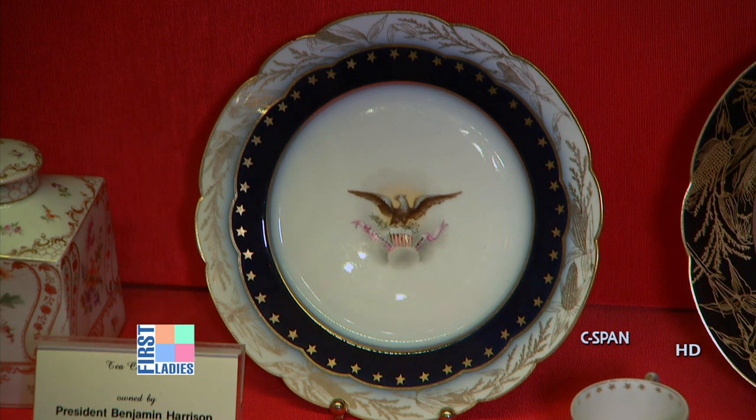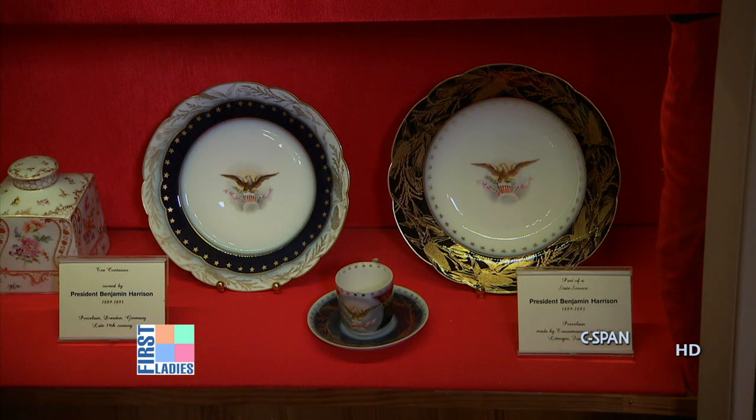There weren't all the other shapes that you might have in a state service — bowls, cream soup cups, and various other things that would typically go with it.